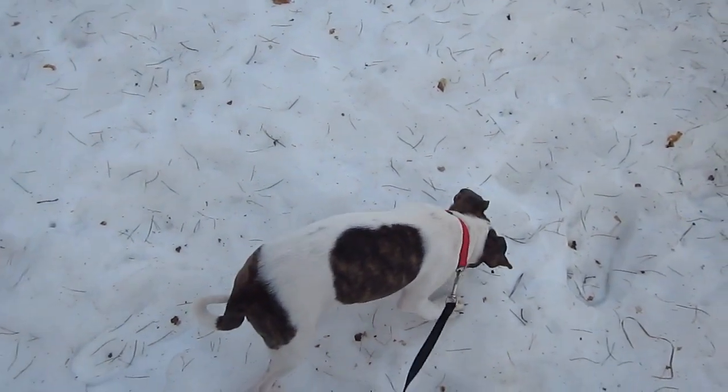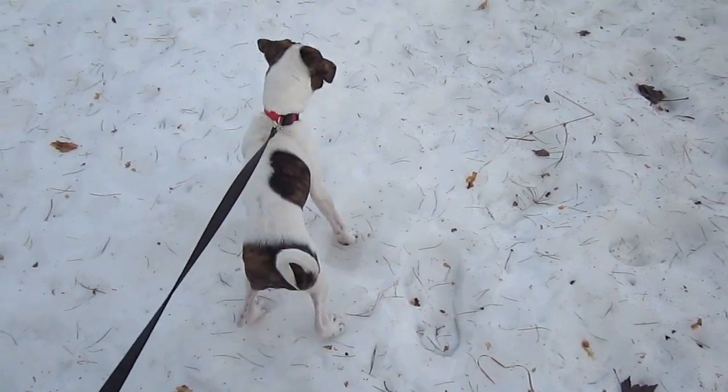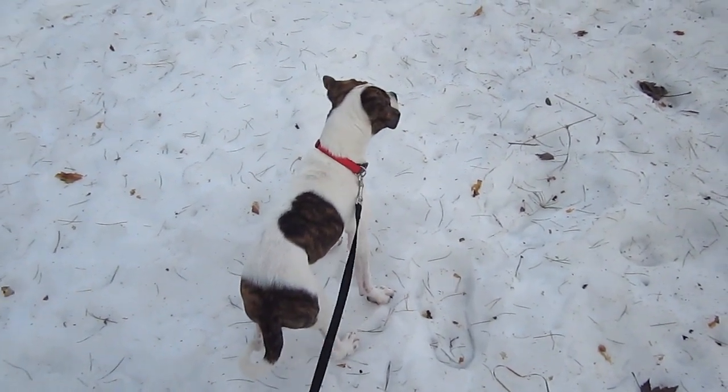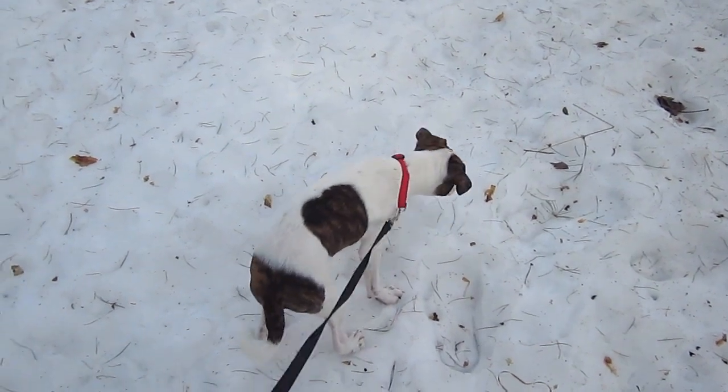We have a new puppy on the homestead. He's a Boston Terrier pug mix, three months old. He's doing really good, and he'll be glad to see the snow go too, because he's not a big fan of it.